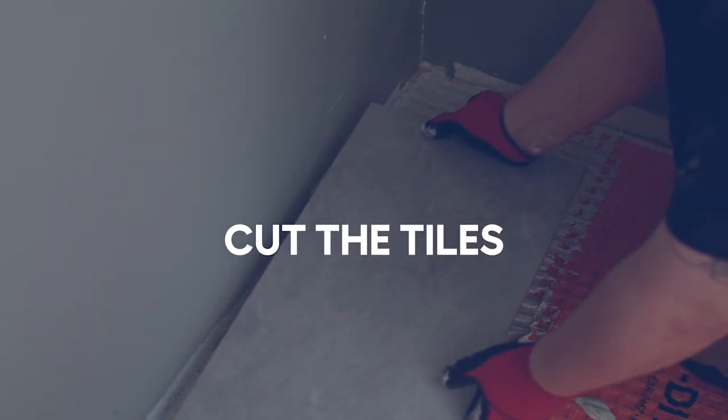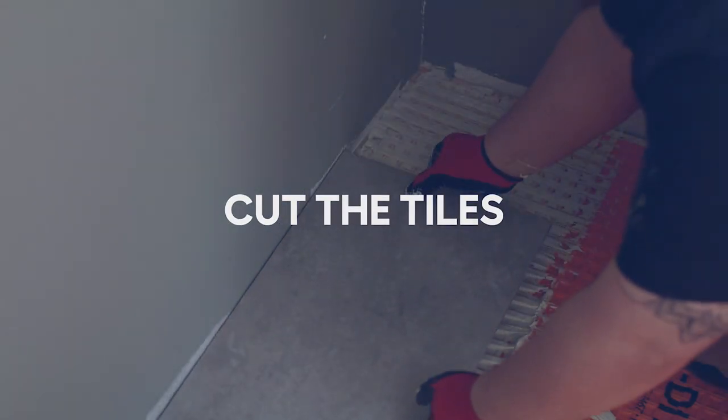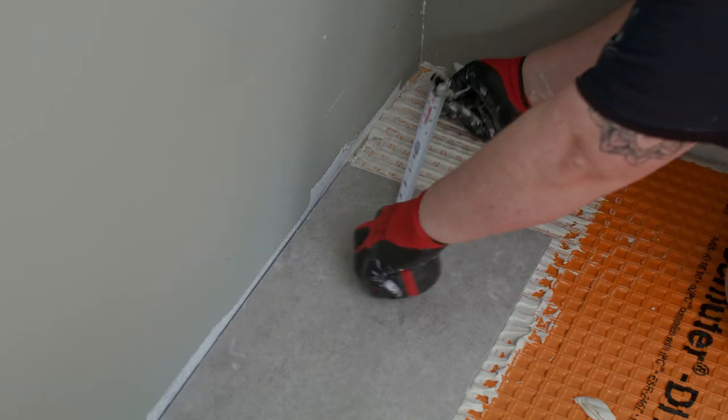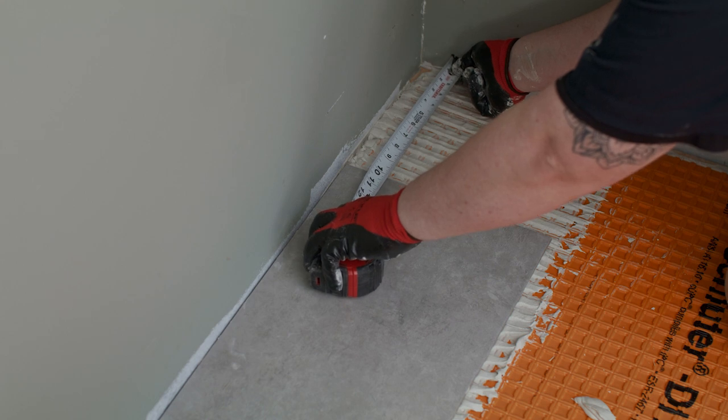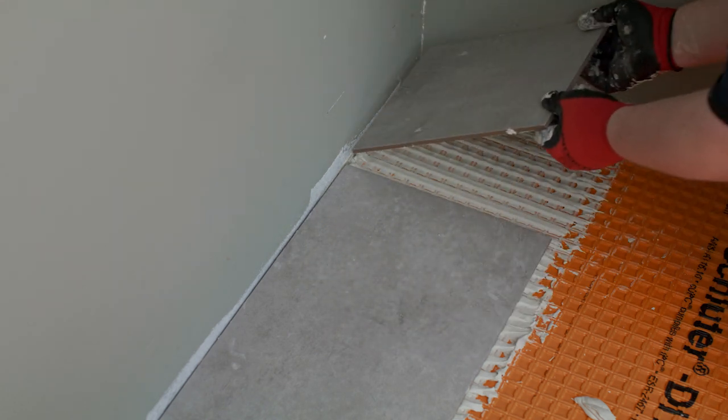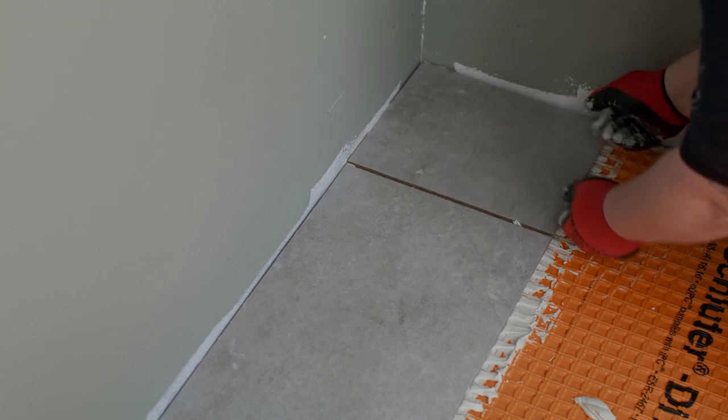Most of the time, you'll need to cut a tile to fit into the gap between the wall and the end of a row. Take several measurements in case your wall isn't perfectly straight. From those measurements, subtract the width of the expansion joint and desired spacing. Not sure what tool to use to make cuts? Remember, you should always wear protective equipment when operating power tools.